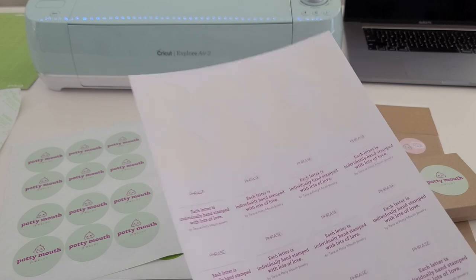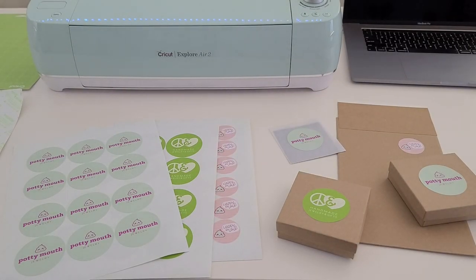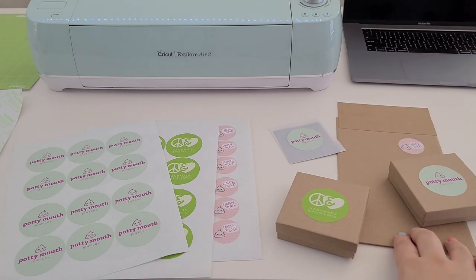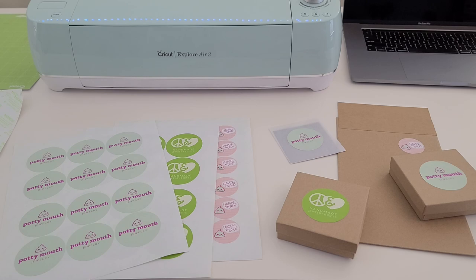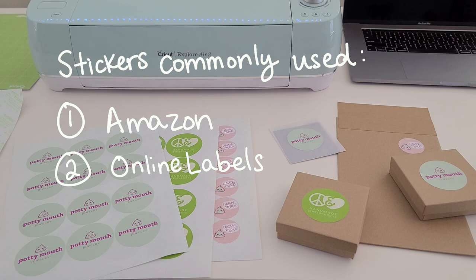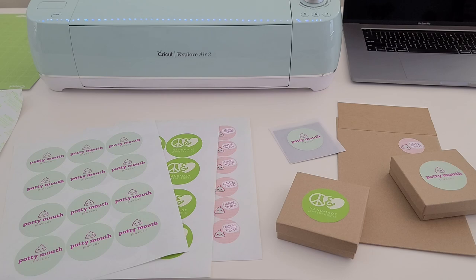I'm finally on my last sticker sheet, so I'm really excited to completely transition to eco-friendly recyclable stickers so that you don't even have to worry about peeling any of the stickers off of things like the boxes, the glassine, or the shipping envelopes. A lot of you might be getting your sticker sheets from Amazon, Online Labels, or sticker sheets made for Silhouette or Cricut machines, so you may be wondering how I'm able to make stickers that are eco-friendly and recyclable.